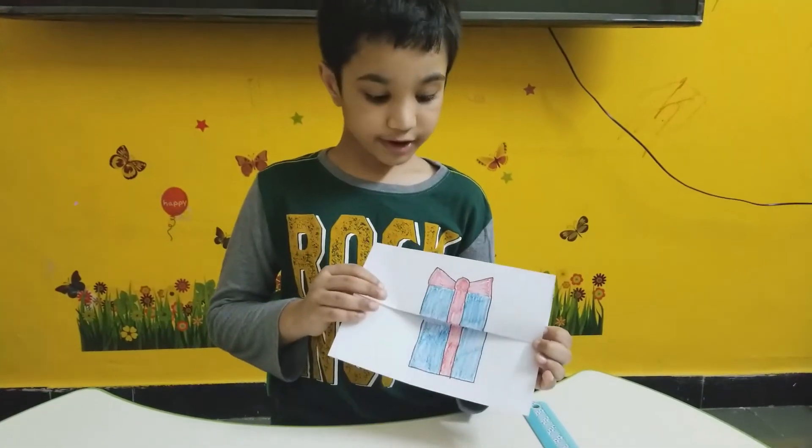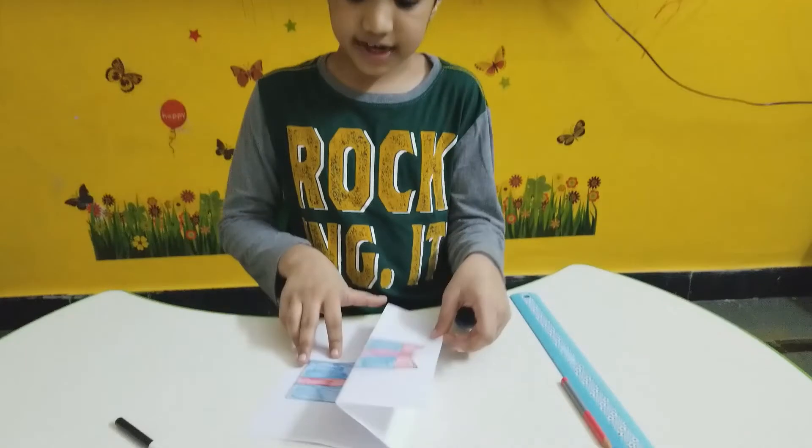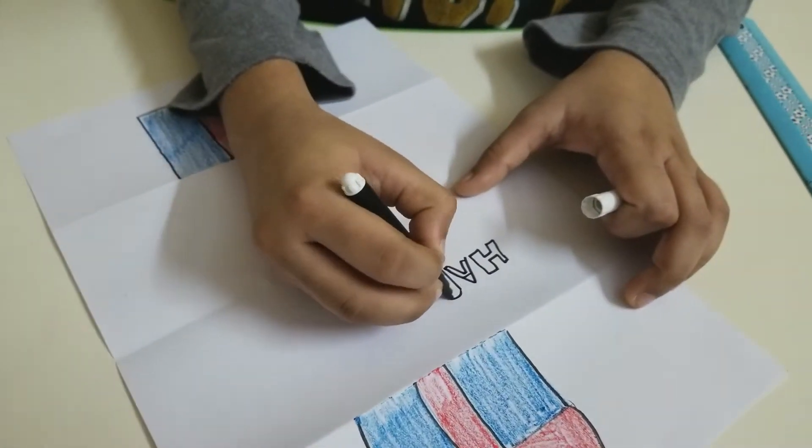Now our gift box is ready to color it. Let's write a surprise inside it. Let's do it.